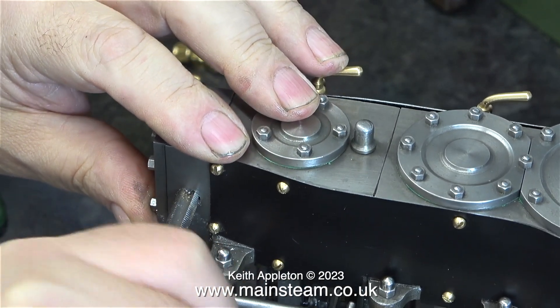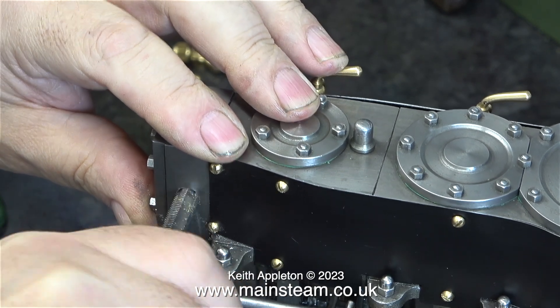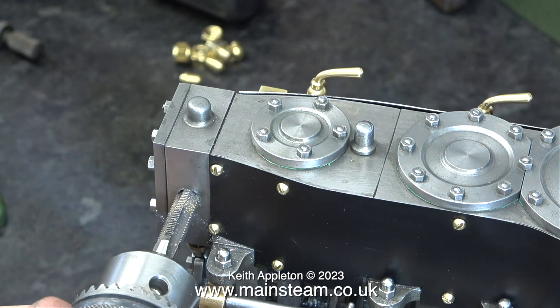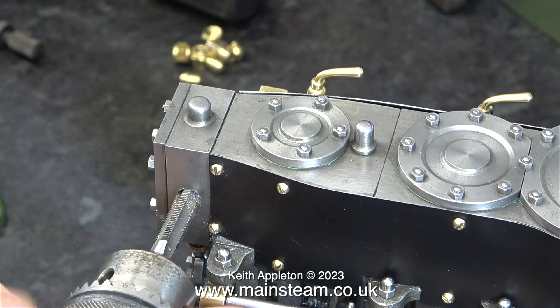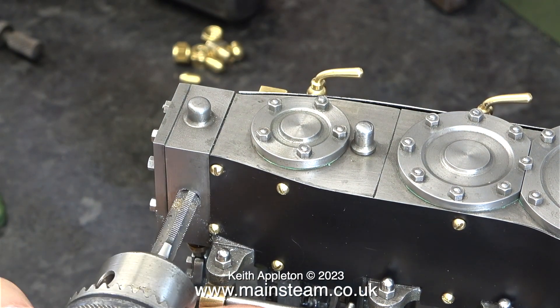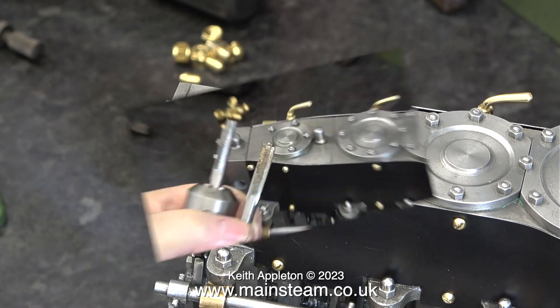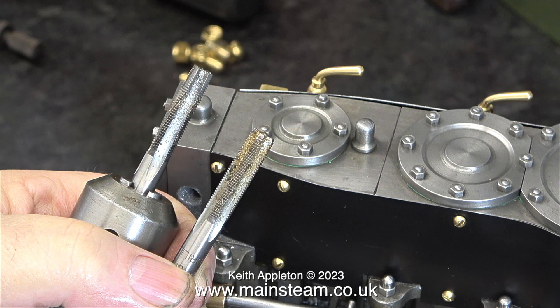Now it's time to thread the hole using a 5/16 by 32 threads per inch taper tap. Why a taper tap? Well, it fits in the hole more accurately, it's easier to centralize in the hole, and it doesn't stress out the metal that I'm tapping into. Once I tapped the hole using the taper tap it was obviously tapered, so I used a plug tap - or a bottoming tap as they're also known - to go all the way through the hole so that it was parallel.